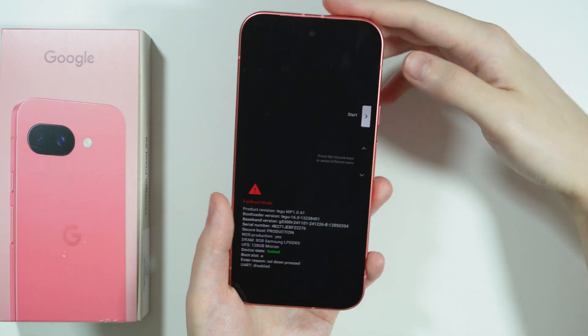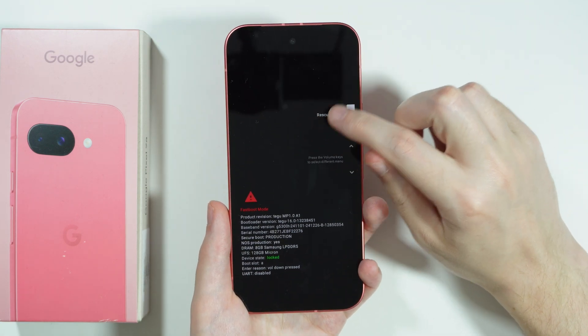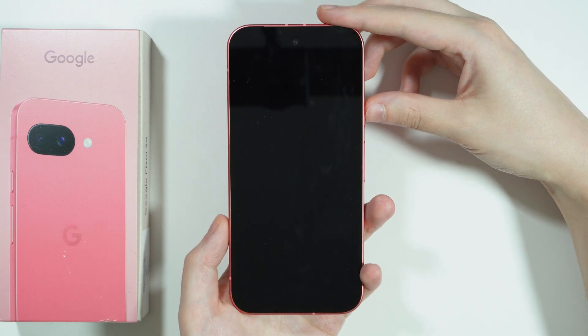There we go. Use volume up or volume down in order to choose a different option, and we need to select recovery mode and confirm with the power button.